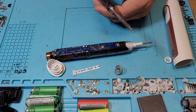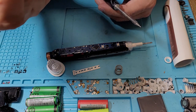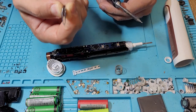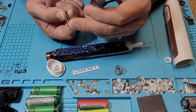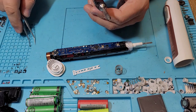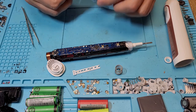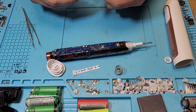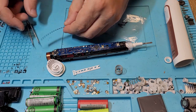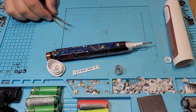If someone wants to find an original replacement, it's some fancy fuse with 'PP' marked on it. I couldn't find original parts, so I just inserted a 2-amp fuse, and it was working fine.